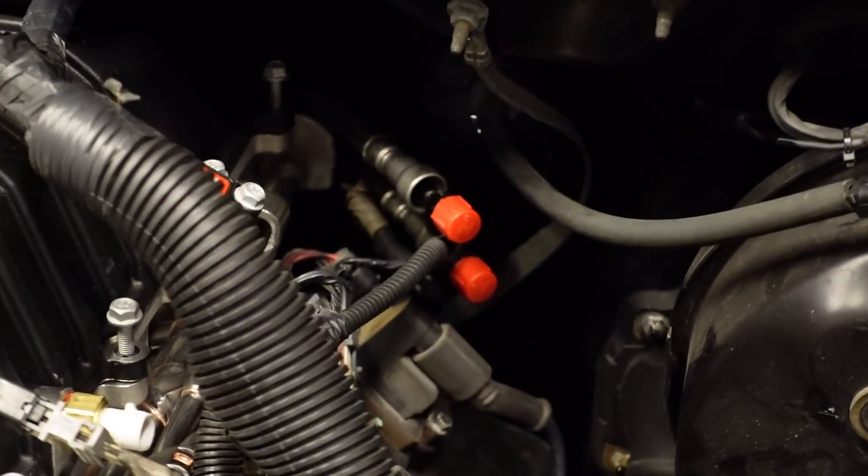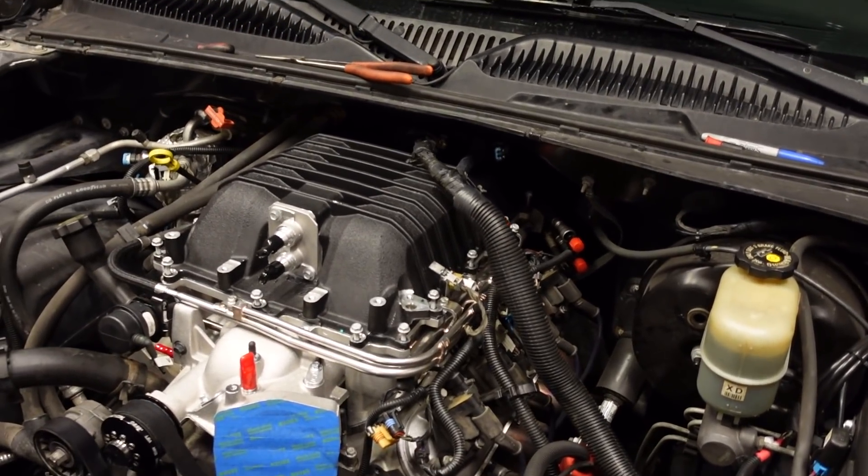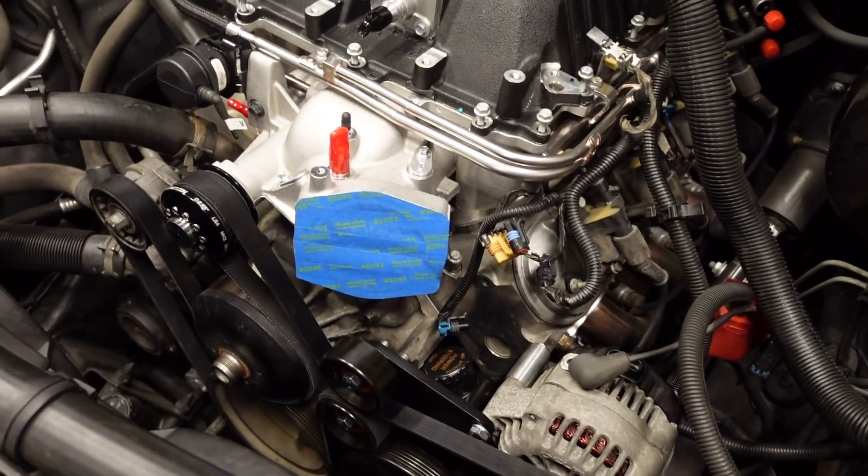I don't care if you've got a ZL1, a CTSV, or a swap application. I don't care if you're running a stock boost level or a completely cranked-up boost - you've got to do this one modification to help your engine live. After that, we'll talk about the fuel system, because right now all we have are a couple of fuel lines from the tank hanging out at the back of the engine and they're not connected to the rail. We also don't have a fuel pressure regulator in place. And if our throttle body shows up today, we'll get that installed too - I'm upgrading from the stock 78mm throttle body to a larger one.